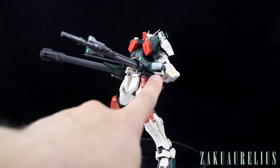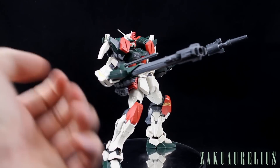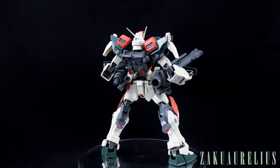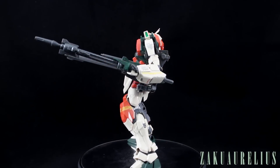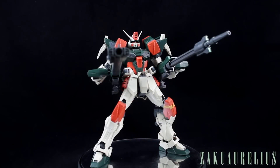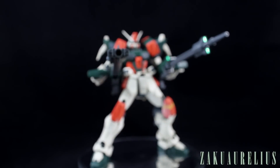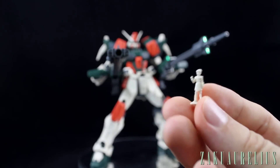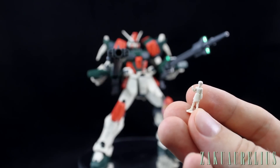The grip is an underhand grip — you can do it either way, but the manual shows underhand and it definitely works better that way. It looks a little odd at first but it works much better. Before we move on to combining the two cannons together, I also want to mention we have the action base connector and the small pilot figure of De Arca.